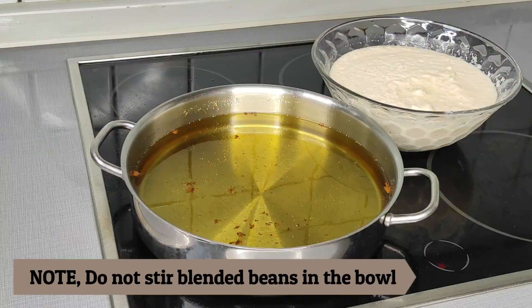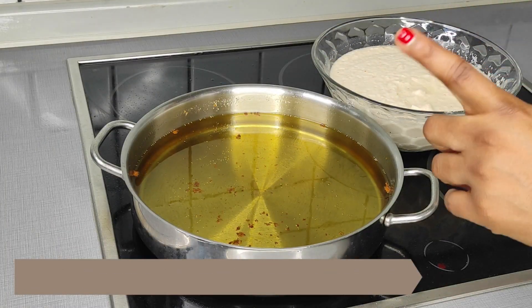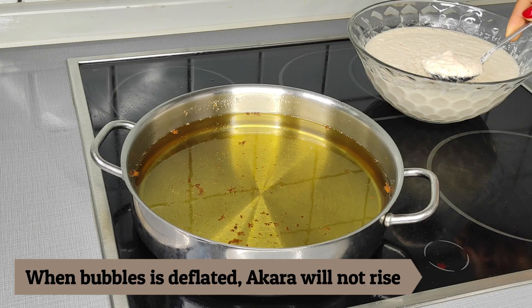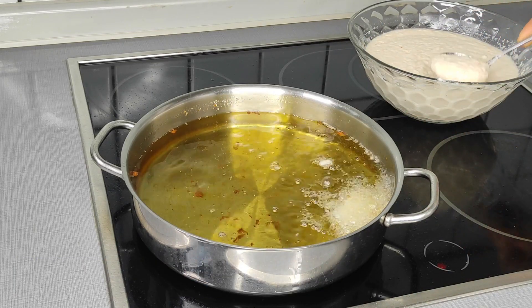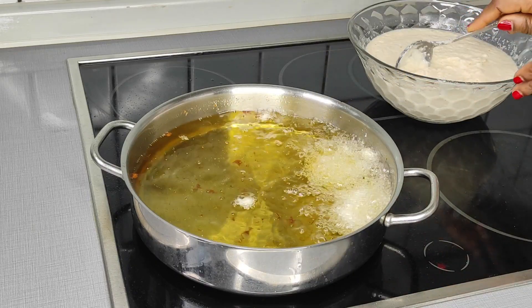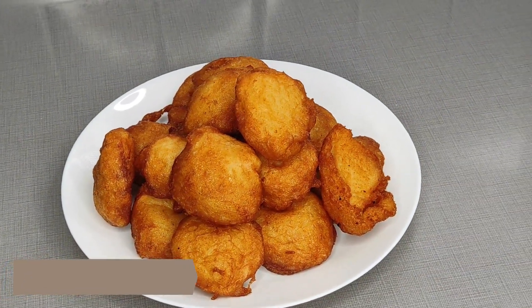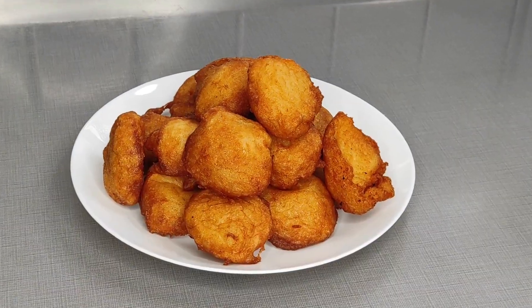This is also very important: make sure you do not stir the beans batter in your bowl, because if you stir it the bubbles will escape and deflate. If you then scoop the batter into the oil, the akara will not rise — it will just be flat in the oil. So make sure to avoid stirring.